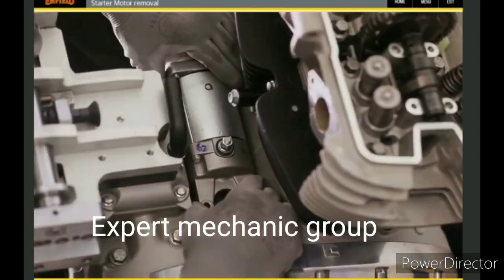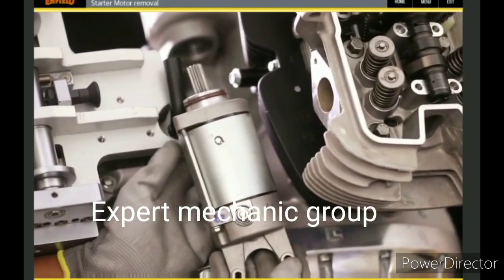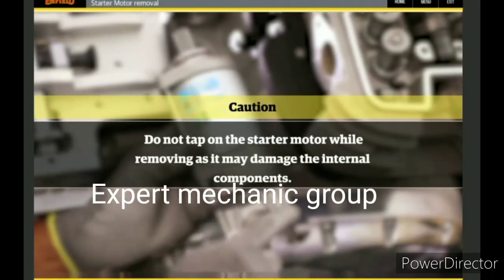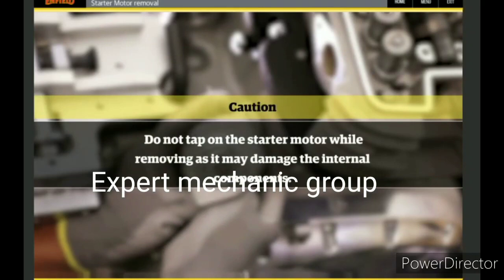Gently lift and pull out the starter motor from the engine. Caution: do not tap on the starter motor while removing, as it may damage the internal components.